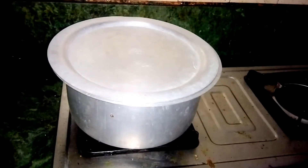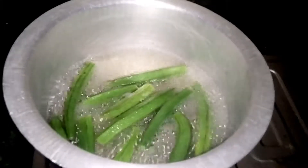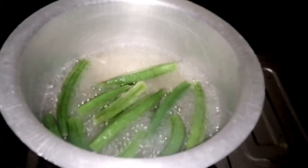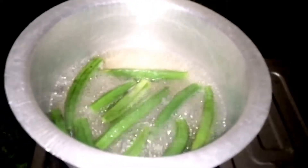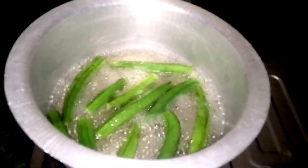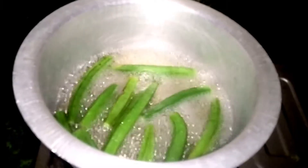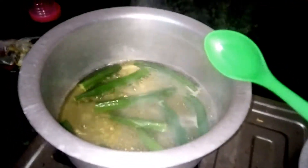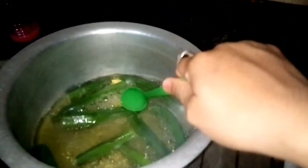You have to check every now and then whether it is boiled or not. If it is too much boiled it won't taste good at all. Around 15 to 20 minutes it will be boiled enough, but checking is preferable. If it is soft, it is fully boiled; if it is not soft, it is not done yet.